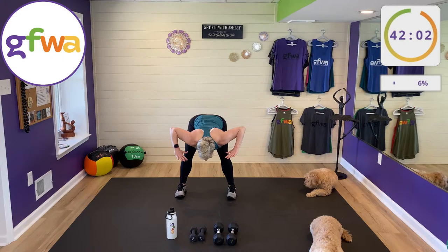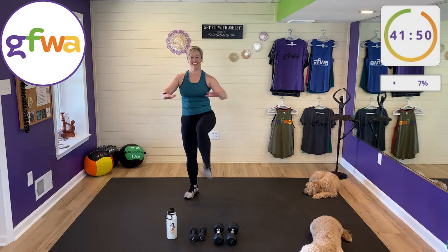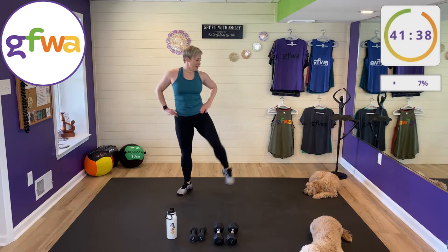Extend your legs straight — a couple more minutes left in this warm-up. Thank you for being here; hope you're feeling good.